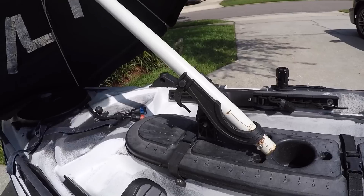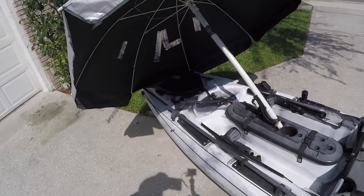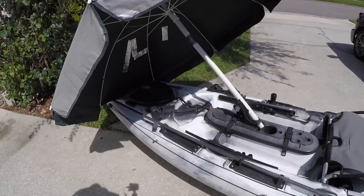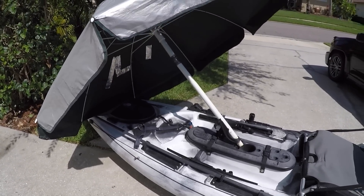It also doesn't hurt to just hold the umbrella — that way you can guide where it goes and pick up the wind a little better. Just be careful not to get your kayak turned sideways and have that umbrella catch the wind on the side, because it will tip you over, especially if you get a good gust of wind.